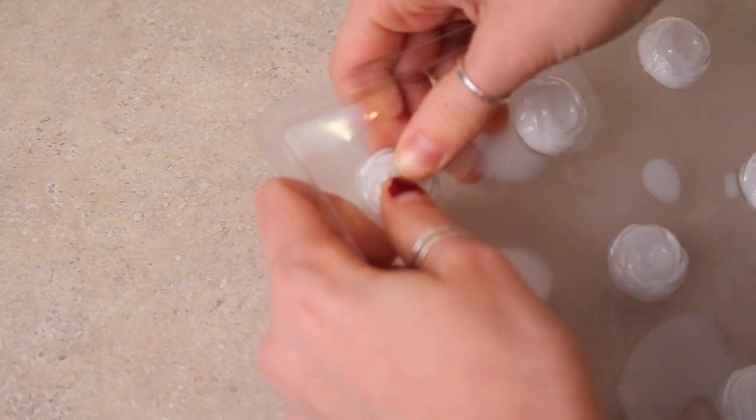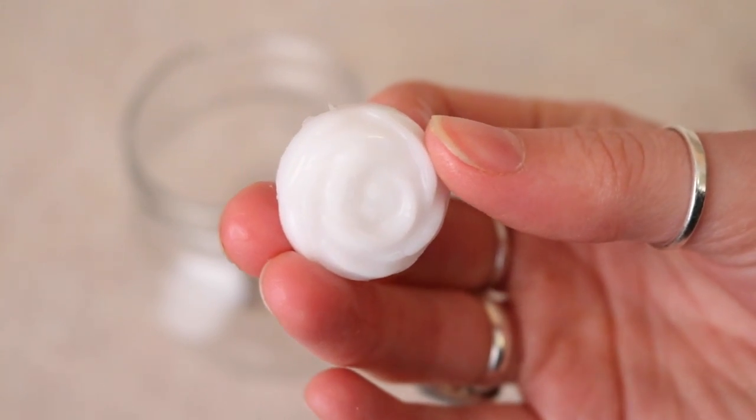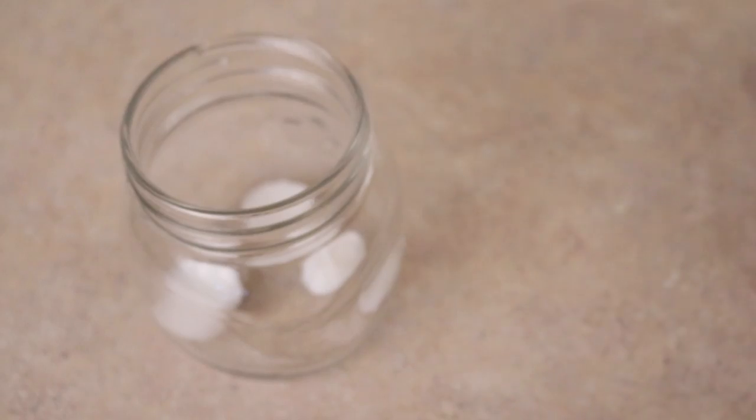Store the chews in a little jar in the fridge or freezer, then just take one out each morning and pop it in your mouth when you want to start oil pulling. It's such a cute idea and it can save you a little bit of extra time in the morning, which we could all use.